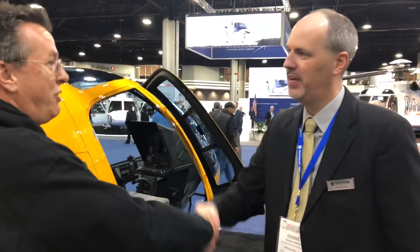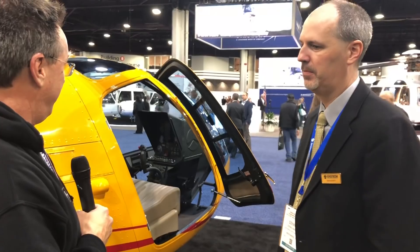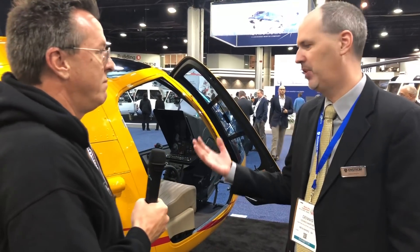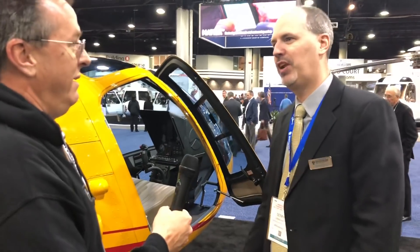Thank you very much for sharing that with us because it gives people even more reason to go check out the Enstrom. It's not just the same old helicopter — it's the time-tested, proven, been-around-forever aircraft, but now with some more modern upgrades. Everything you've always loved about Enstrom, and they've just made it better. We appreciate everything you do spreading the word and the great instruction and online content — it's really helping the community come together and making us all better pilots. Put your comments down below about the Enstrom and we'll do our best to answer them. Subscribe, click the bell, and we'll see you in the next video.